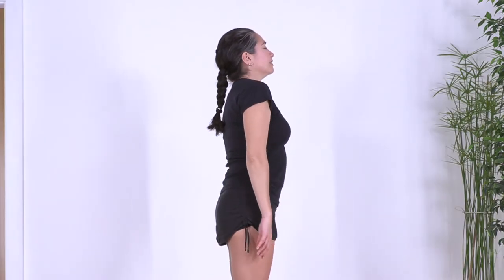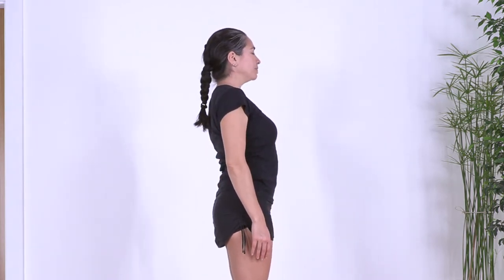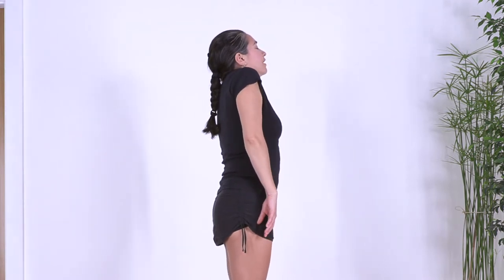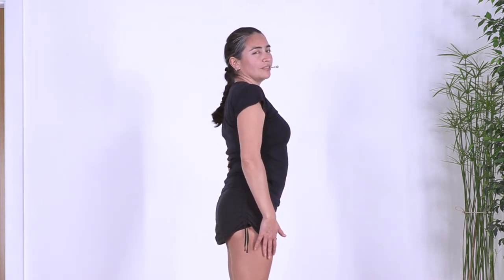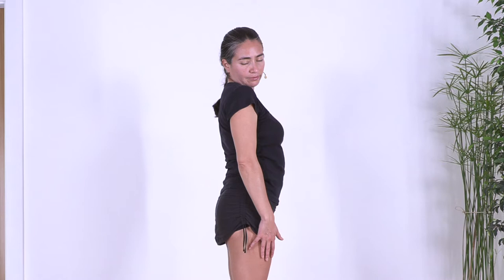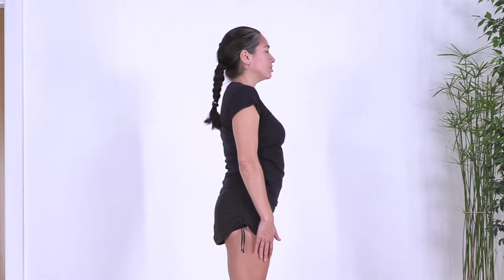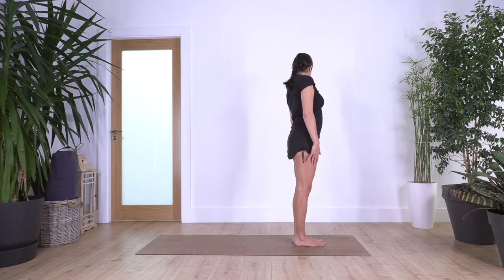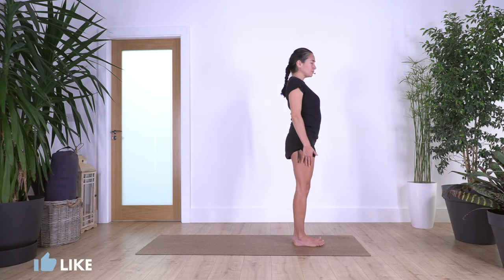Inhale deep, exhale roll your shoulders backwards, inhale deep raise your shoulders, and exhale drop them down. Well done. Move your face, toes to the right side, and drop gently the chin towards the right shoulder. Take a deep breath here, inhale, and exhale, lift the chin back to center. Turn towards the left, drop the chin towards the shoulder, take a deep breath, inhale through the release in your neck, and exhale back. Now let's start the spine roll.